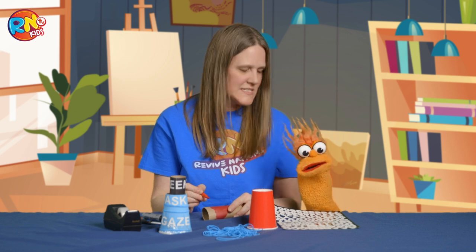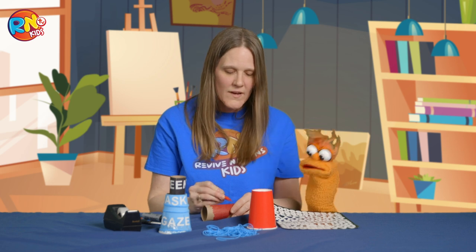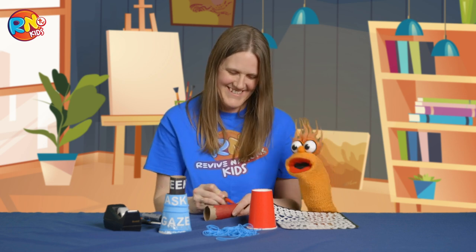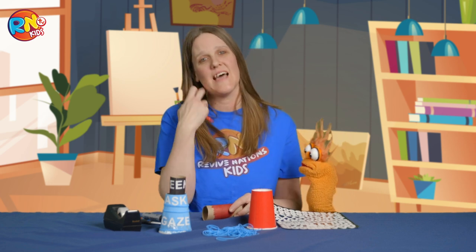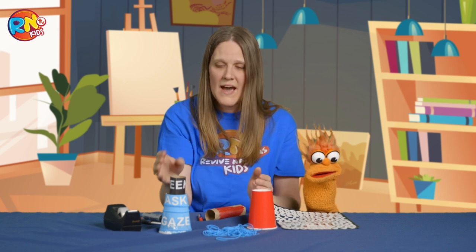So the first one, Oscar, is seek. Seek the Lord. The second one — I'll give you a clue again. Kids at home, do you remember what this is? Serve people food on a platter. That's a good guess. So seek, serve people food on the platter, and go to sleep. Oscar, you are funny. The second one is ask. So kids, we have seek and ask.